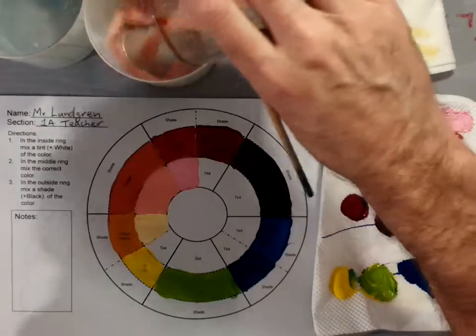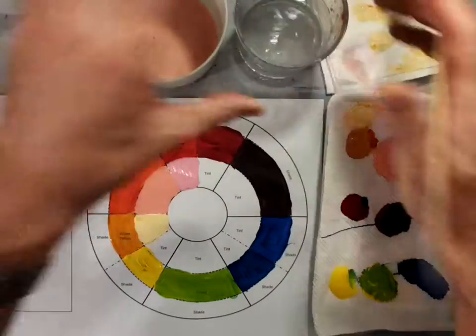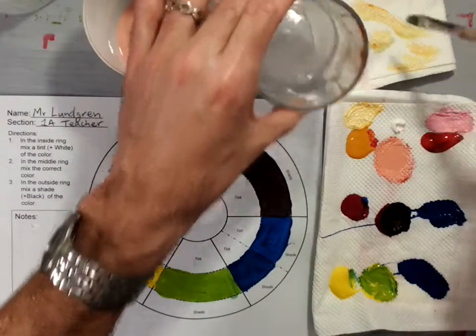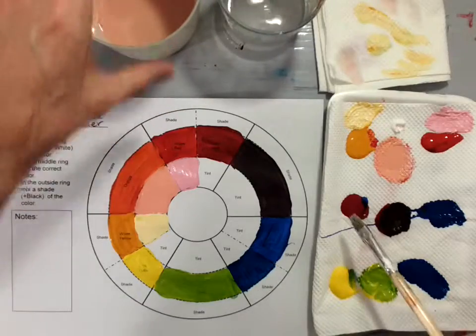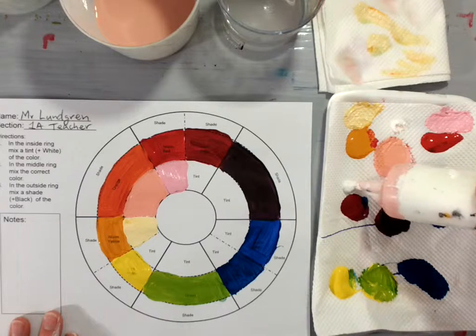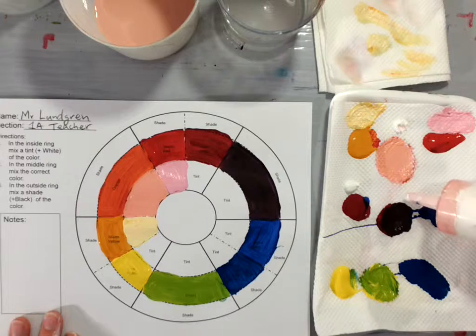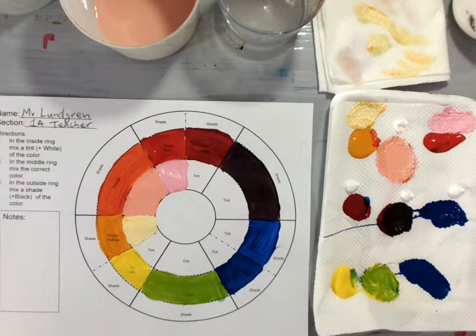Rinse that brush very well and make sure there's no more paint on it. Now we'll move on to the next section. I'll take a little bit of white and put it next to my cool red, a little white next to my warm blue, and a little white next to my violet — just a little teeny dollop.